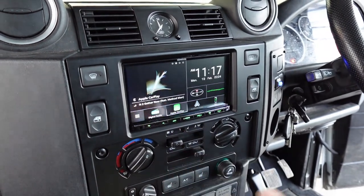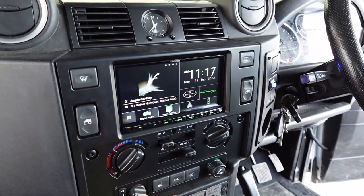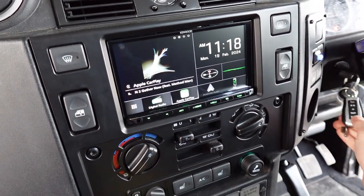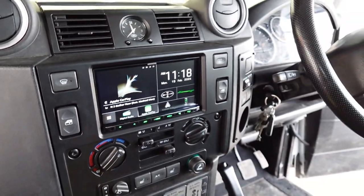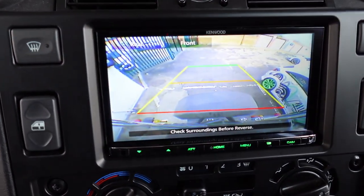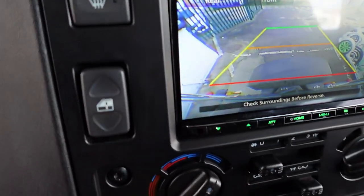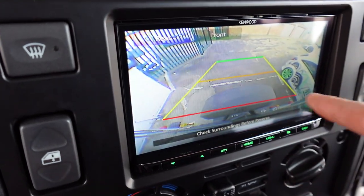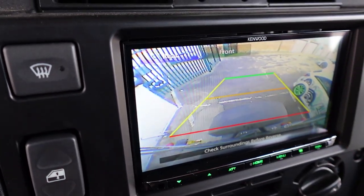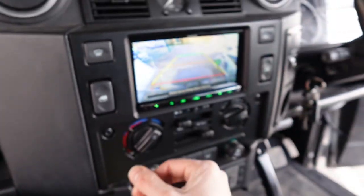This unit also has a reverse camera, as I mentioned. If I put it in reverse, the reverse camera comes on. We've mounted the camera in the highest position on this vehicle — the reason we do that is to get a good view, because the spare wheel on the back creates a blind spot. Having it right at the top means you get a nice wide view all the way around the corners.